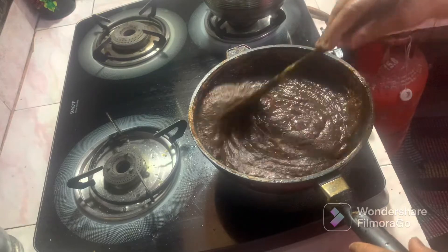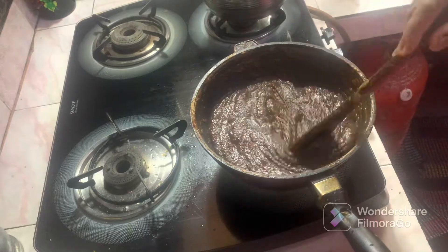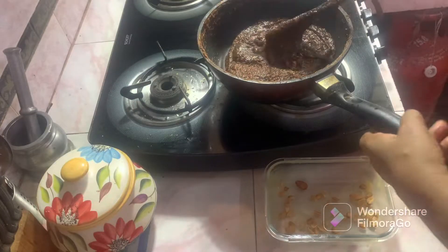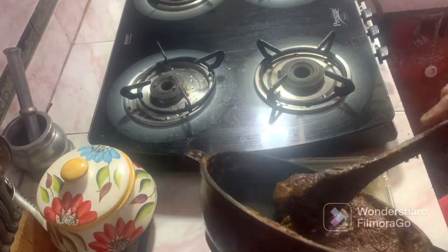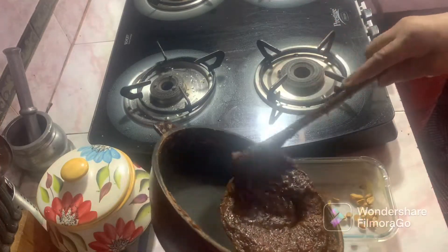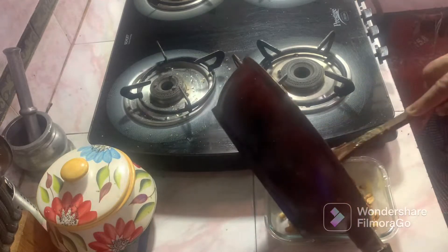It is a very thick dish. It is ready to cook with a nice dish. Let's mix it up.